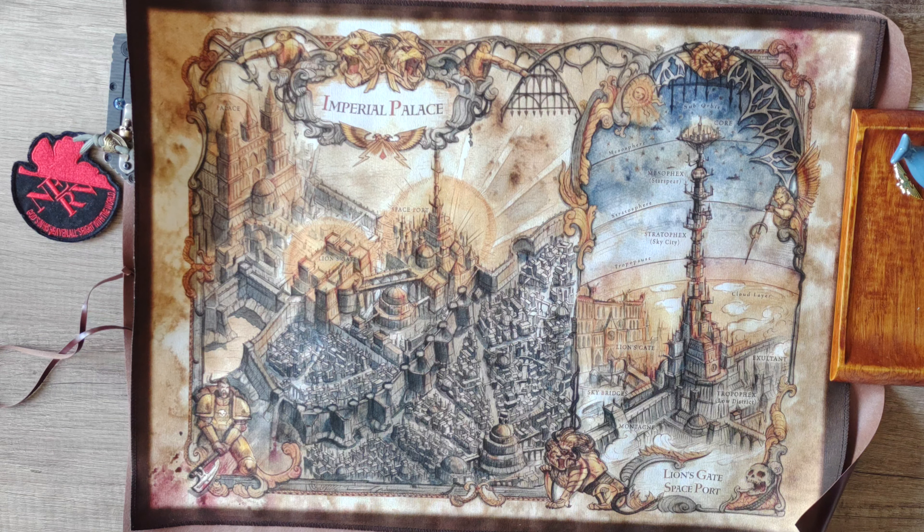The map is painted or printed on a really nice canvas type of fabric. This is probably something you can frame. On the other side we have a sort of vintage-style staining or aging.